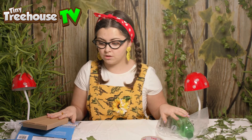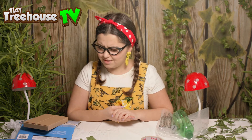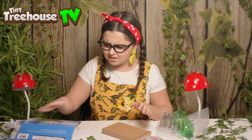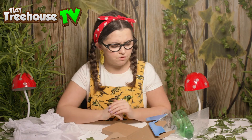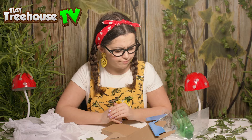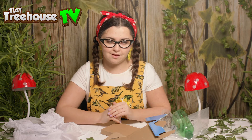It's so important that we do recycle to save our planet. We can recycle, but another thing we can do is reuse. Boys and girls, I've got a lot of rubbish here. I wonder what I can do to reuse some of this rubbish. Maybe I can make something.